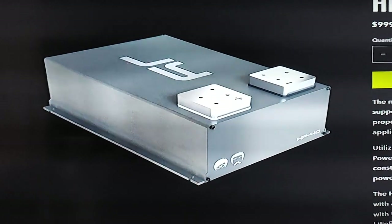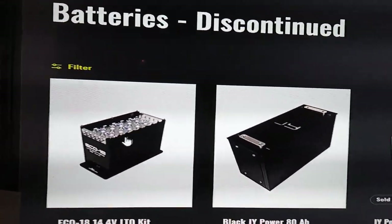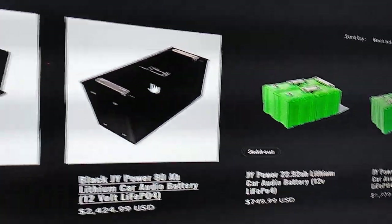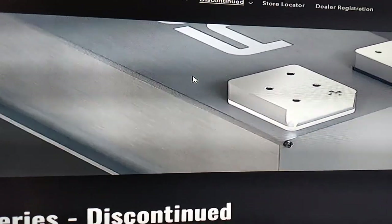I want to show the discontinued lithium batteries — they had a really nice design. This is what their internal cells look like from the factory, and then they just put them in these cases. That's all they do. If you do your own research on Alibaba you can source them too.